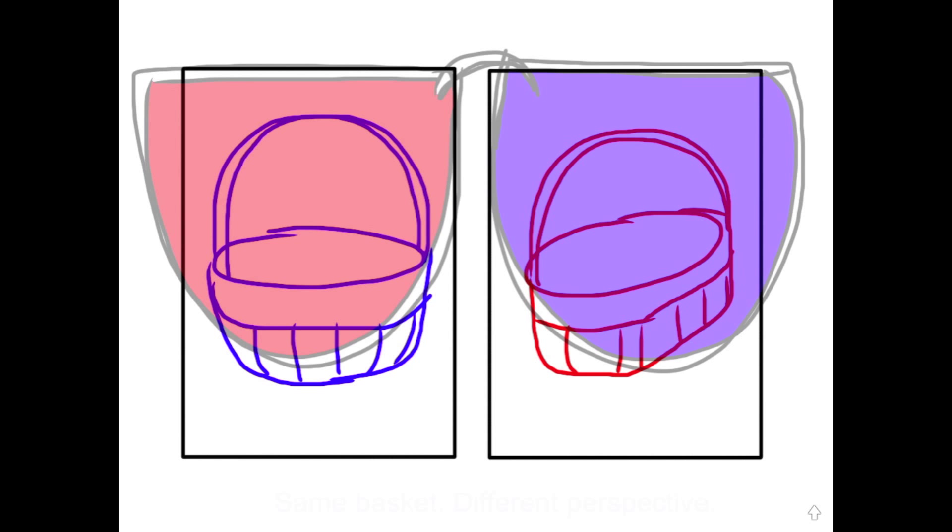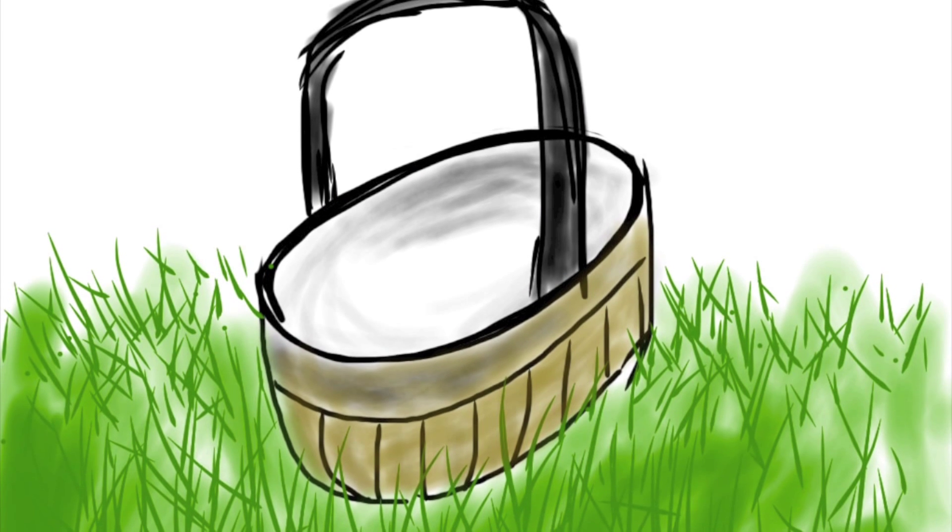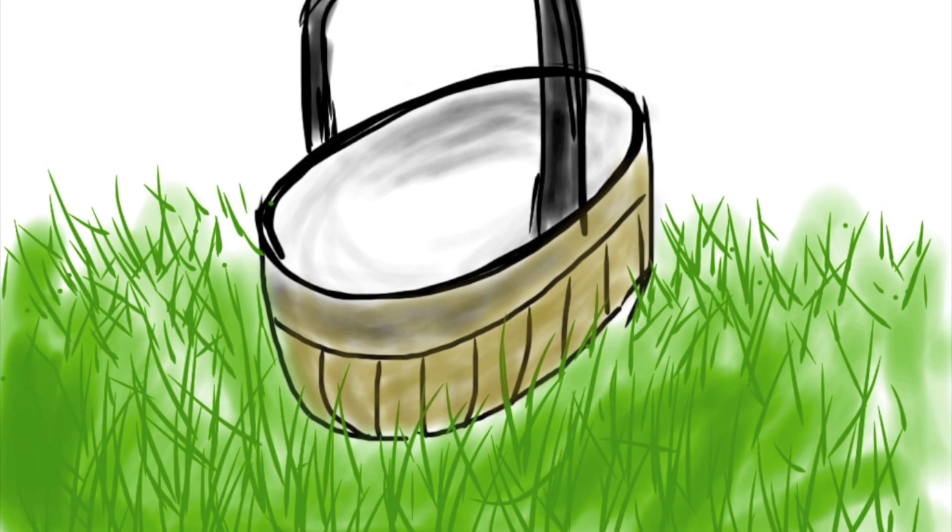That's what ends up looking 3D. You can see the final product by looking at this. This is how the brain is able to actually separate out those pictures. The brain combines those two pictures together, and you get this fantastically fabulous-looking Easter basket thing.